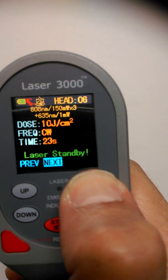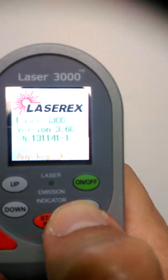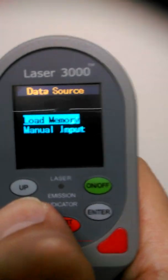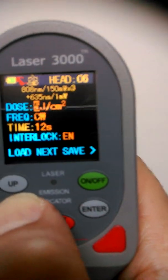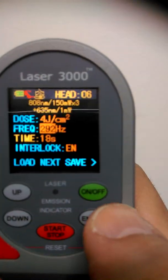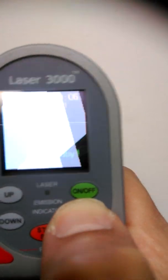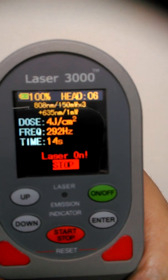All the dosages shown so far have been in continuous wave. If you want to use it in pulsing mode, there are seven frequency options from 73 Hz up to 4,672 Hz. Let's do a pulsing example. Go into the nines, then down to manual input, press enter. Let's set four joules pulsing. Press enter — four joules is there. When you get to frequency, it says CW for continuous wave. Press up and select 292 Hz. Press OK, next, laser safety glasses are on, and away we go. It's now delivering four joules at 292 Hz.